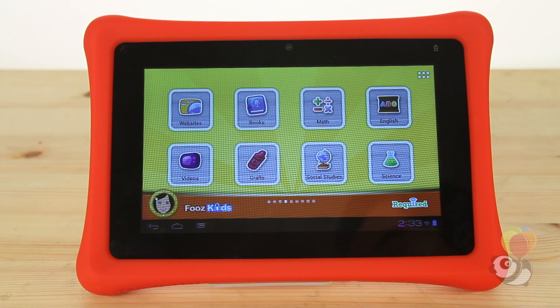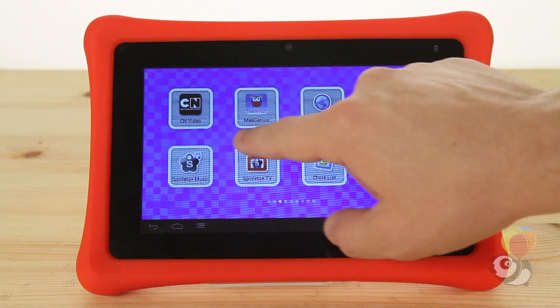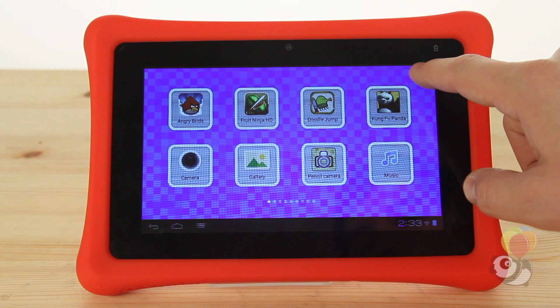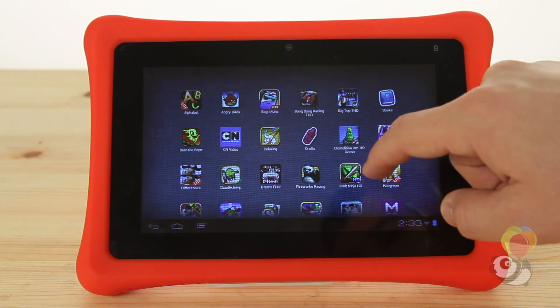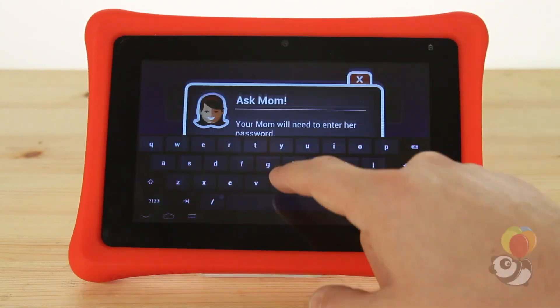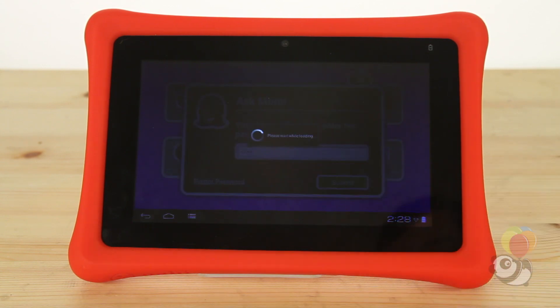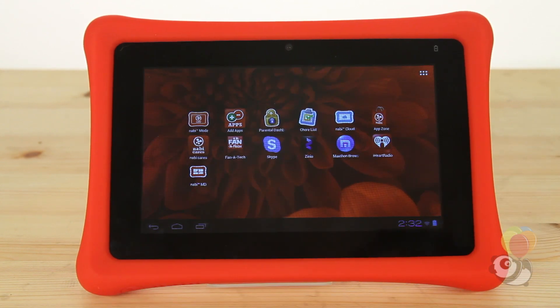The interface for Nabi mode was well laid out and intuitive. Eight large icons fill each screen, and if you don't want to scroll, you can condense them onto one page. Mommy/Daddy mode is password protected. It is a bit more adult in its layout, with similar icons all on one page.